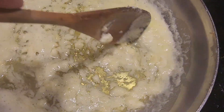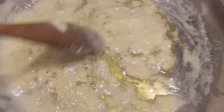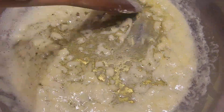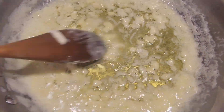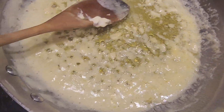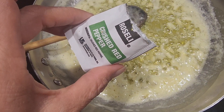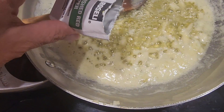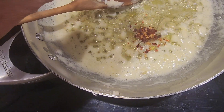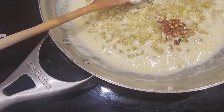The shrimp I have has already been shelled and deveined, and I believe it's already pre-cooked so it doesn't have long to sit in the pan. I had a little crushed pepper packet from past pizza, so I thought I'll just add a few of those.